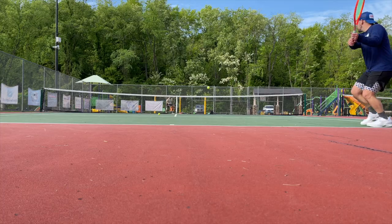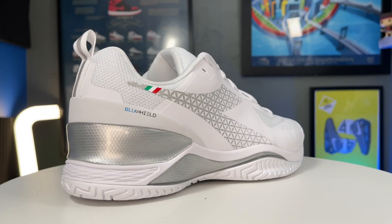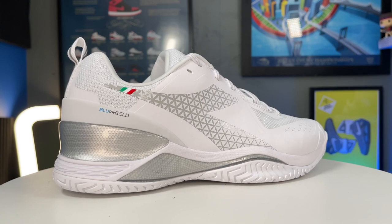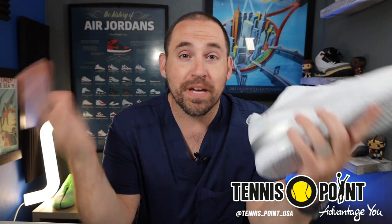Hey, what's up? Zach here, and today I've got the all-new D'Adora Blue Shield Tornio. From 30,000 feet, they look like a pretty similar shoe to the D'Adora Blue Shield Fives, but let's see what's the same and what's different. A big thanks to Tennis Point USA for sending me these shoes with no strings attached so I can still give you my unfiltered opinion. If you do want to pick up a pair of these, I do have links in the description below.